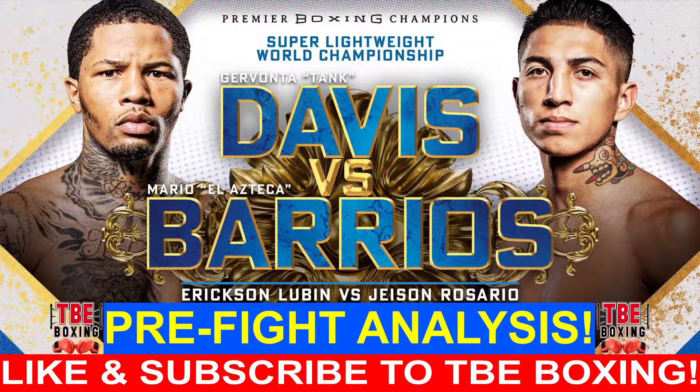What's up boxing fans, this is TBE Boxing. Today's topic: Operation Goliath — Davante 'Tank' Davis versus Mario Azteca Barrios, the pre-fight analysis. Let's chop it up and see what it's all about.